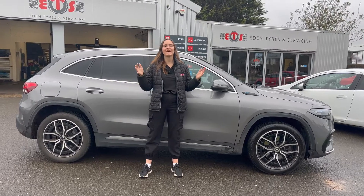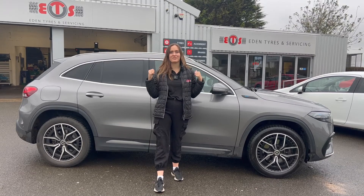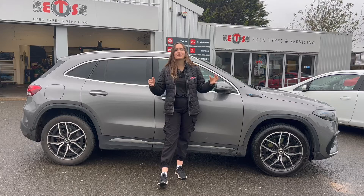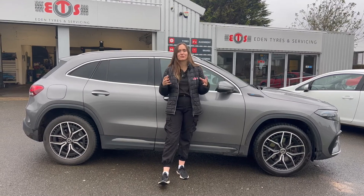To conclude, yes you can fit winter or all-season tires to your electric vehicle. These will keep you safer in those colder temperatures, but don't forget it may have an impact on things like noise, your range, and also tires wearing a bit more quickly.